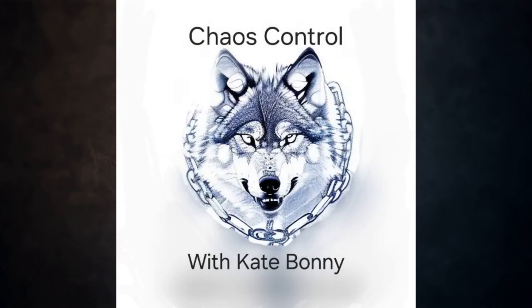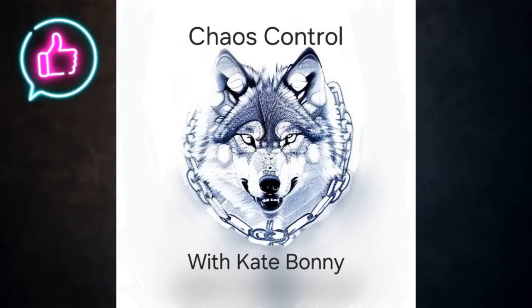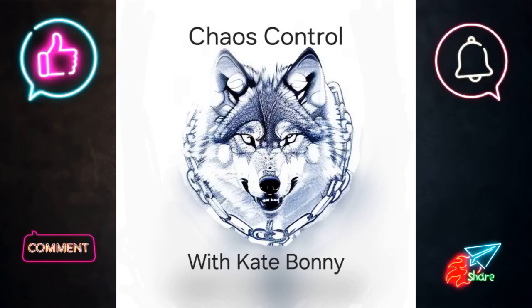Welcome to Chaos Control with Kate Bonny. I am your host Kate Bonny. I would like to thank each and every one of you for viewing this video today. Without your support this channel is not possible, so please make sure to like this video, subscribe by ringing that bell, comment, and share.